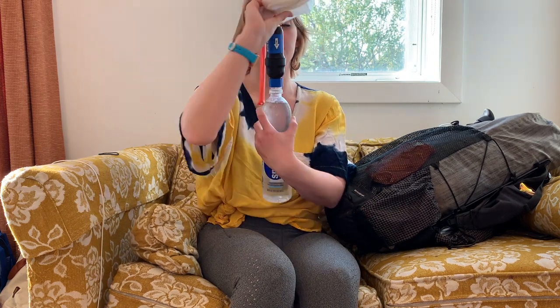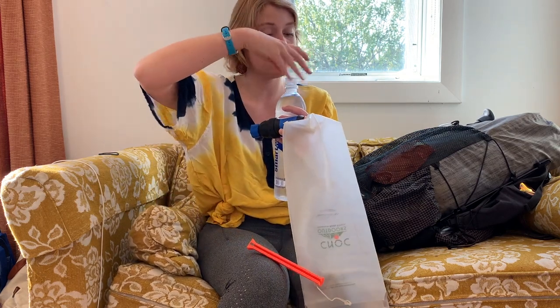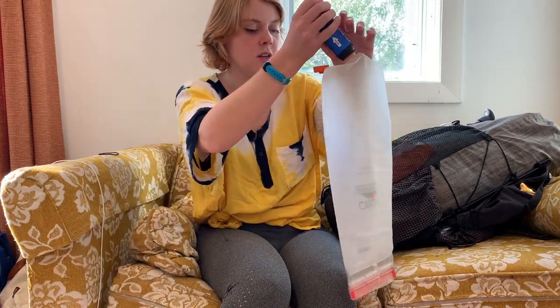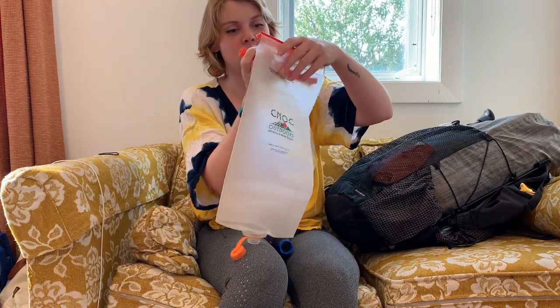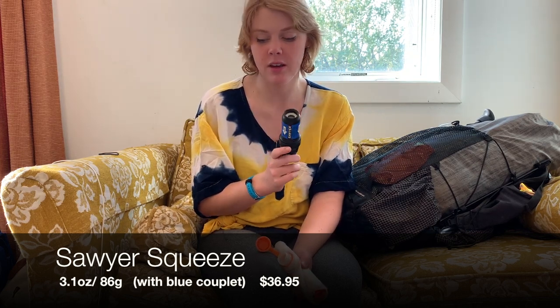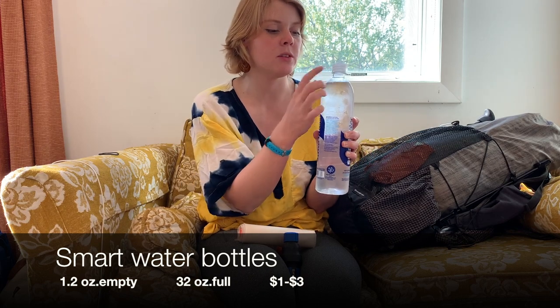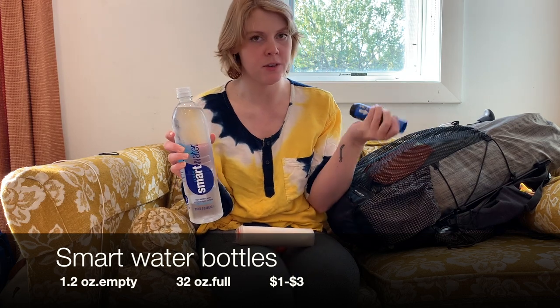My Cnoc bags held up pretty well. This is my second one — I got a hole and they were good about replacing it. Shout out to Cnoc. Went through a couple of Sawyers too. Don't let them freeze overnight and take care of them when you're in town — only back flush them with clean water. I would have two Smart Water bottles and one would have a normal cap for regular drinking water, and the other had a sports cap which I used to back flush the filter. The sports cap I would put my electrolytes or energy drink in, and with this backpack I was able to reach back and grab bottles while walking.